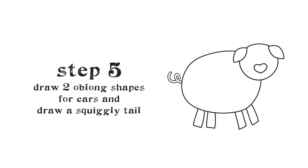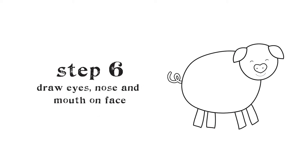Draw two leaf shapes on either side of the face — these are the ears. Draw two half circles facing down at the top of the face — these are the eyes. Next, draw one half circle facing up at the bottom of the face — this is the pig's mouth.